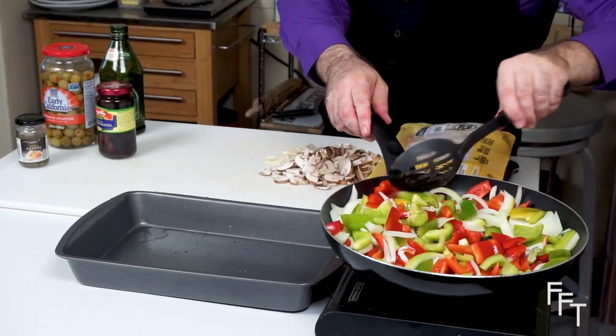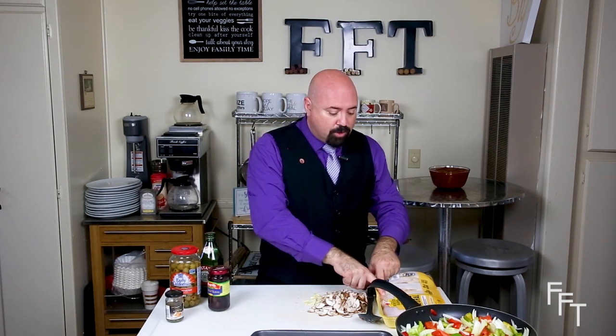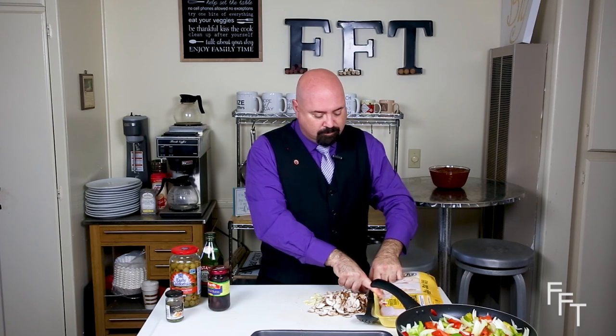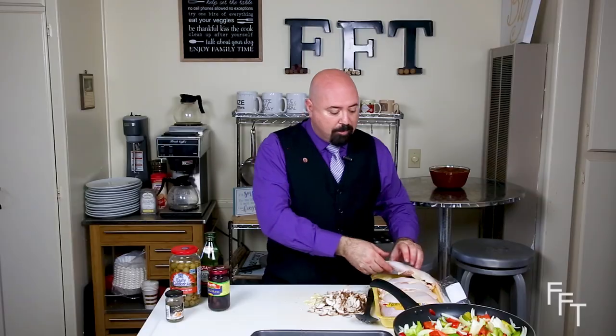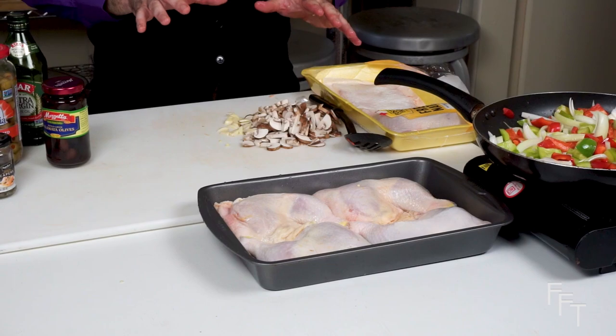While we're waiting for that to start cooking, we're going to open up the chicken and see how many pieces fit in the pan. It looks like we've gotten four pieces in with enough space for the sauce and the vegetables. We're going to wait just a moment and then build the sauce to put over the chicken, coat it, and get it ready for baking.